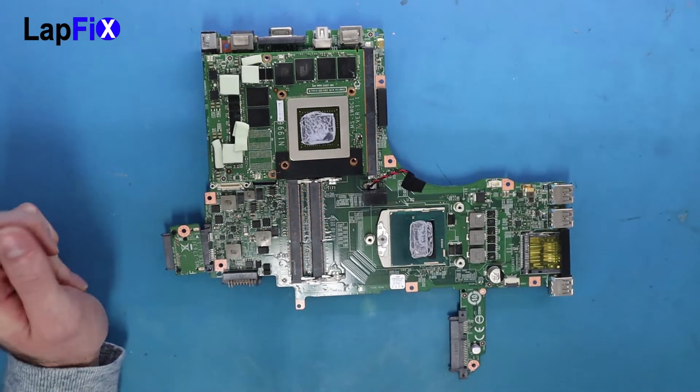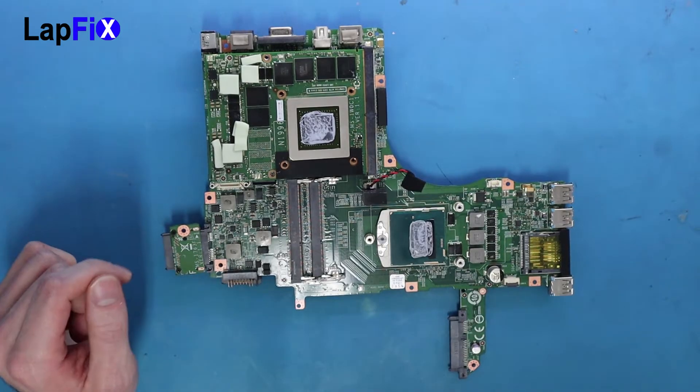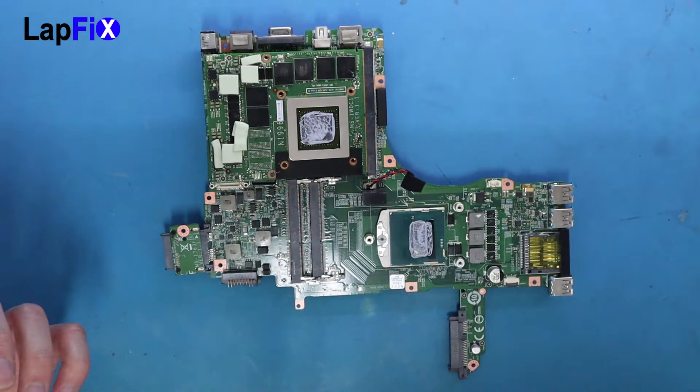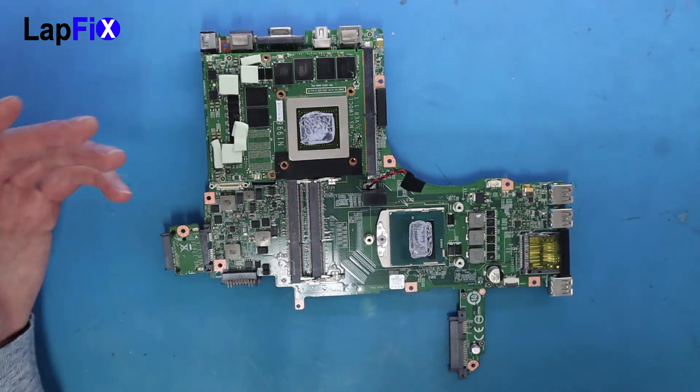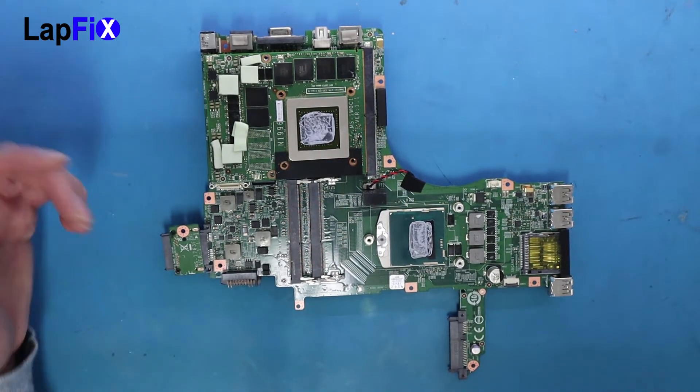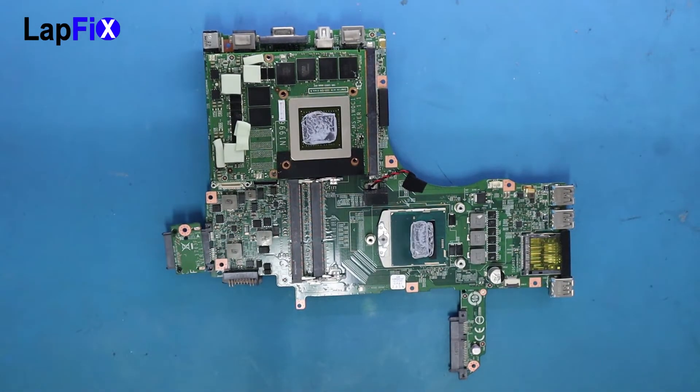We just want to show people what MSI is kind of doing on this specific laptop. If you have this laptop, please be aware and be very careful. Try to use at least the original adapter — try not to get an aftermarket one, because with an aftermarket one there's more of a chance a short could happen, or it could just go bad in general. Alright guys, thanks a lot for watching — it was just a quick informative video we wanted to share.